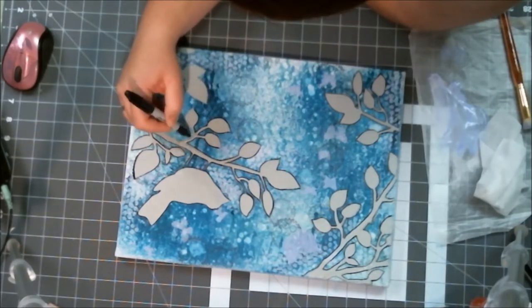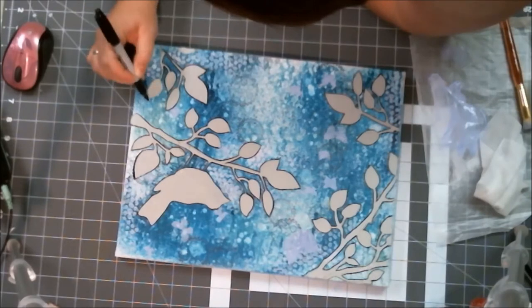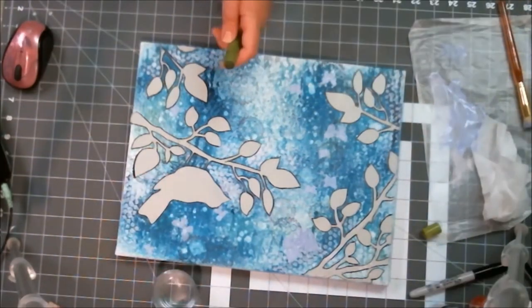I got all kinds of paint on my forearm from this — I wasn't quite paying attention as much as I probably should have been, but that's okay.